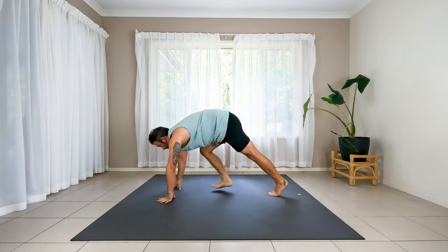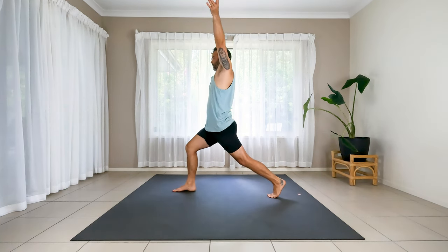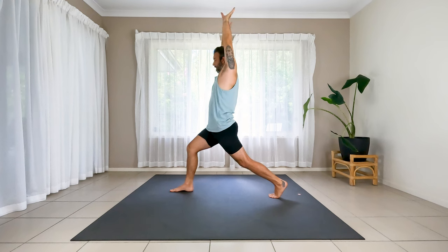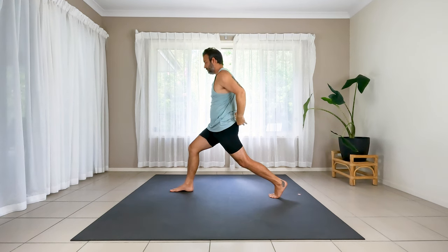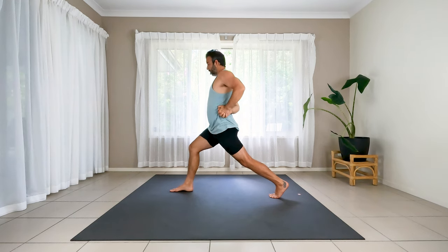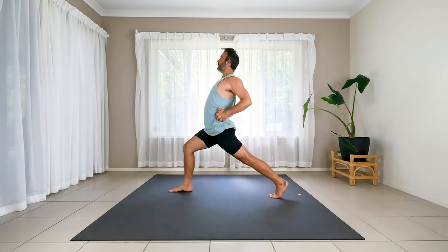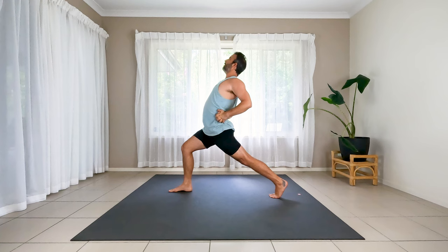Step the foot in between the hands. Crescent lunge, arms up, big breath in. Go ahead and take the hands behind the lower back into an interlaced position. Roll back the shoulders, and then bring the fist over towards your left hip. Lift the chest, squeeze the shoulders back, and take a good two more big breaths — as much backbend as you want, but belly in.